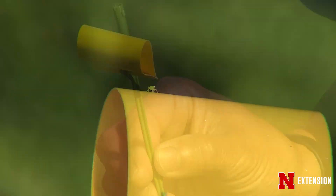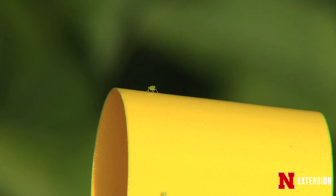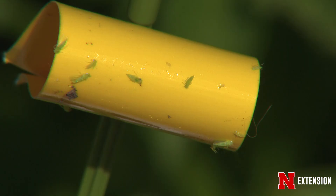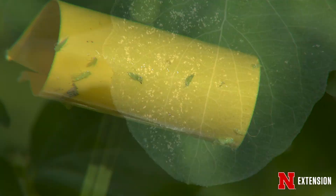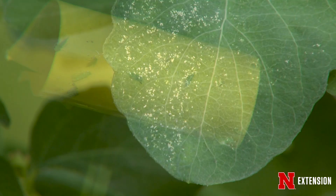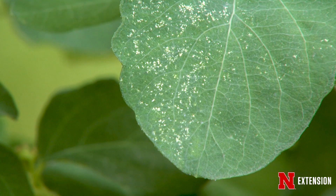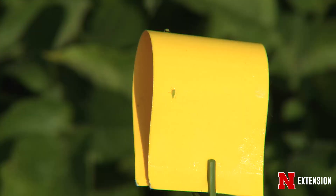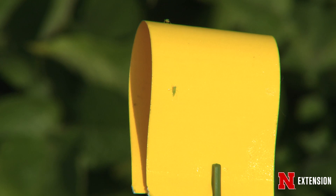Usually there are not enough leafhoppers on your plants to cause significant damage, but some of the damage can be aesthetically unpleasing to ornamental plants, so some people want to control them. Some non-chemical control involves using row covers early on when the plants are just planted before pollination. You can also use yellow sticky traps to trap some of the leafhoppers, or you can just deal with it a little bit.